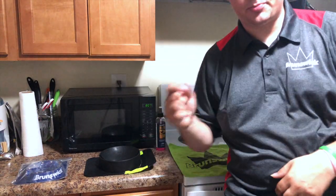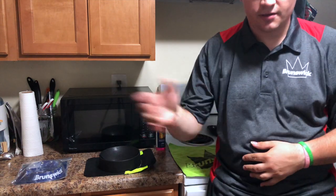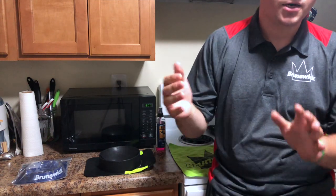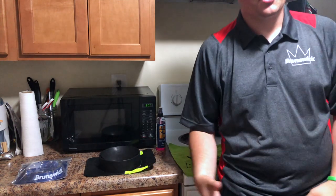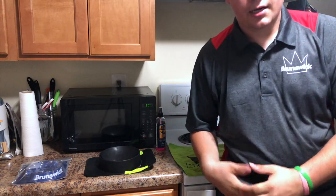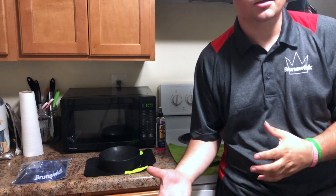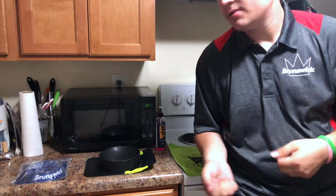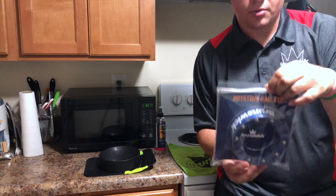What's going on YouTubers, pkyle146 here. Hope you guys are having a great day, evening, or night whenever you tuned in. Today we're here for a little bowling video — I'm going to teach you guys how to clean a bowling ball, or how I do it. I also just picked up a brand new rotating ball cup.